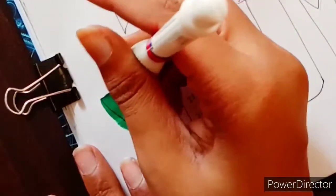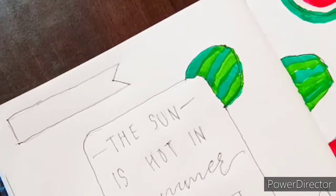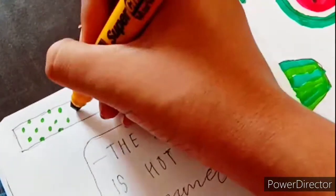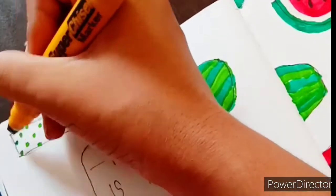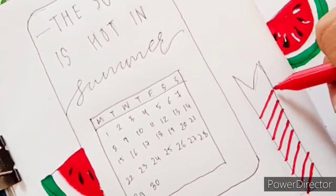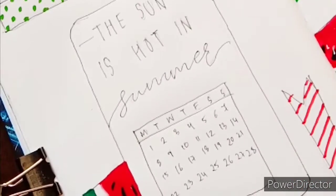I even made these self-made washi tapes in doodle form, which went along really well with the watermelon spread. That's what I was going for — a complete doodle theme — and the washi tapes in doodle form looked really good alongside the watermelons.